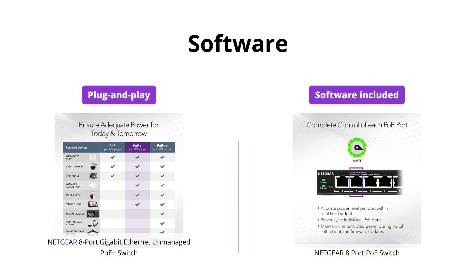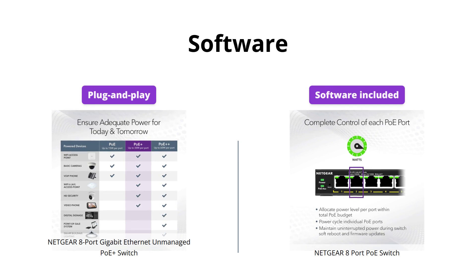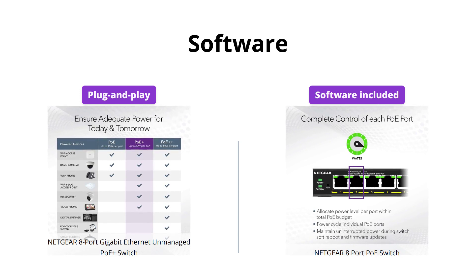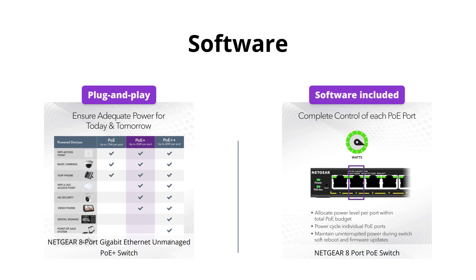The 8 Port PoE Switch comes with software that offers basic managed capabilities to configure, secure, and monitor your network. The 8 Port Gigabit Ethernet Unmanaged PoE Plus Switch, on the other hand, is a plug-and-play device with no software to install or configure. If you want a switch with basic software options, go with the 8 Port PoE Switch.